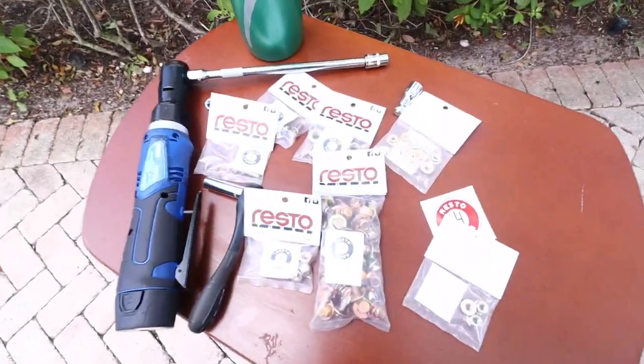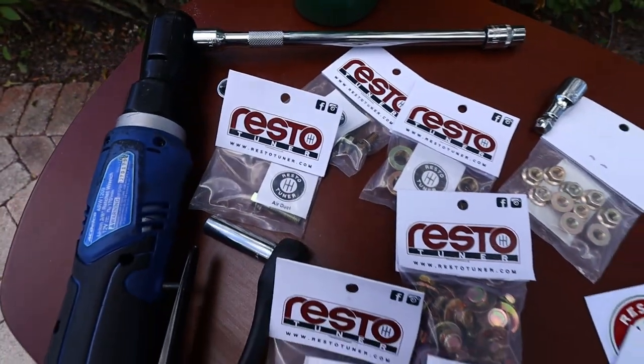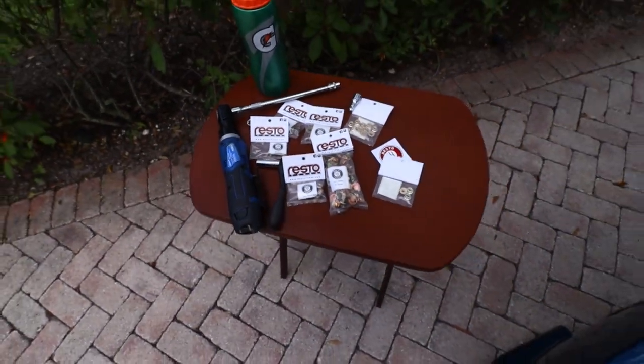I want to give a huge shout out to Resto Tuner. I don't know if you guys heard of them, but they make cool little kits to restore your car — like the bolts and stuff. I know a lot of people like to go with Downstar, but I think Downstar products are really really expensive. I don't feel like paying 120 bucks for some bolts — I'm broke.